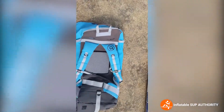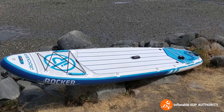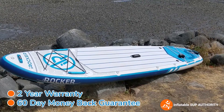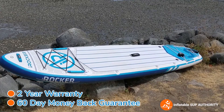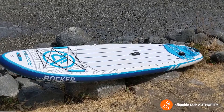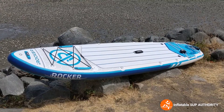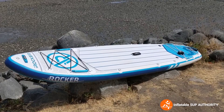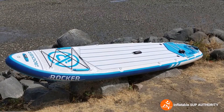The iRocker All-Around 11 comes with a two-year warranty and a 60-day money-back guarantee. This is actually one of the better warranties among SUP manufacturers, which is good. One special note: this particular board was ordered on the Canadian website during COVID in 2020, so there were some shipping delays — but I don't think it's always like that, since COVID really threw a wrench in everything.